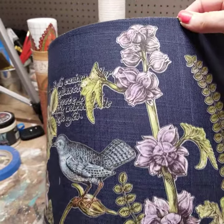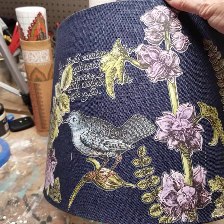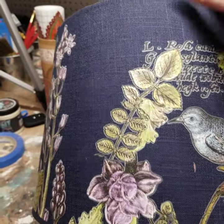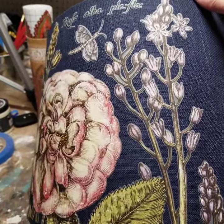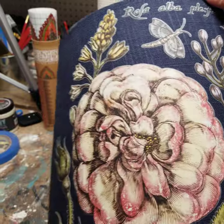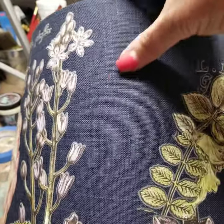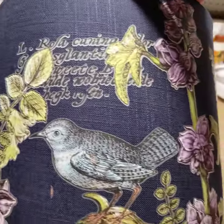I wanted to show you a little bit of the versatility with the IOD product — Iron Orchid Design — a product I sell in my shop at twistmyarmware.com. This is a lampshade I picked up at a thrift store; it actually was new, still had the plastic on it. I think I paid three or four dollars for it, but you might even have a lampshade at home that you don't love or just need to jazz up a corner of a room a little bit.